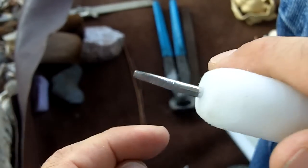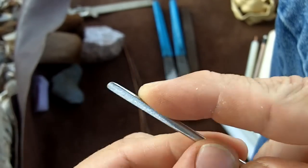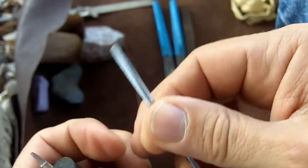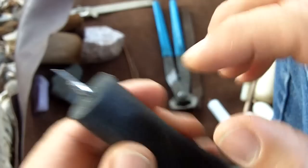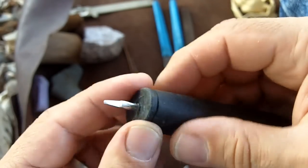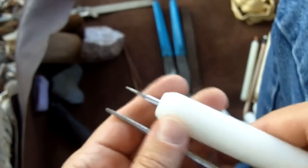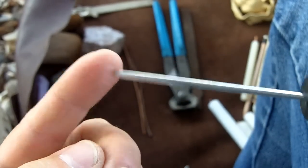The ones that are more squared off are strictly for notching, but I do have this one that's kind of rounded off that I also use for pressure flaking to do the final edge work on the tips of my points, on the edges, and also for sharpening. This one is just about worn out but I filed it down to use as a notcher. Normally I just use these two — it only requires light pressure to dress the edge of the tools.